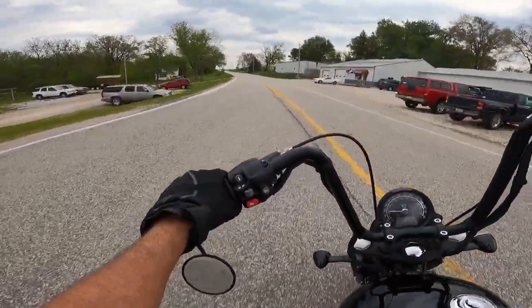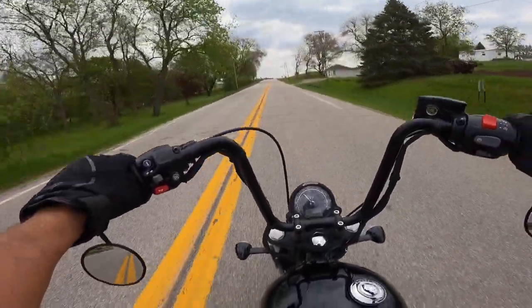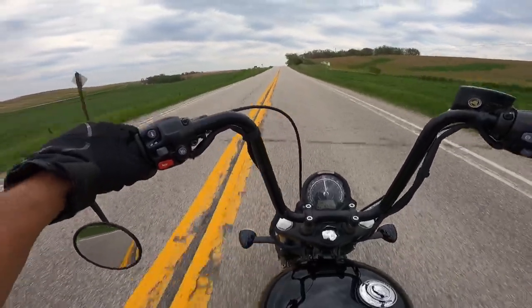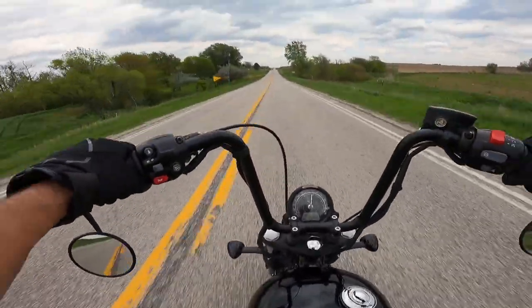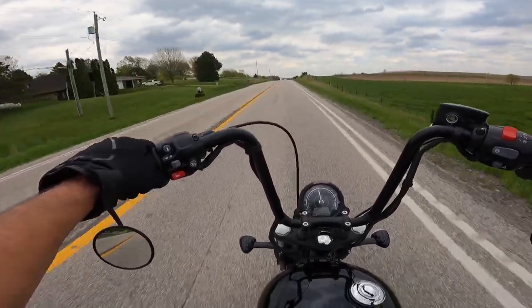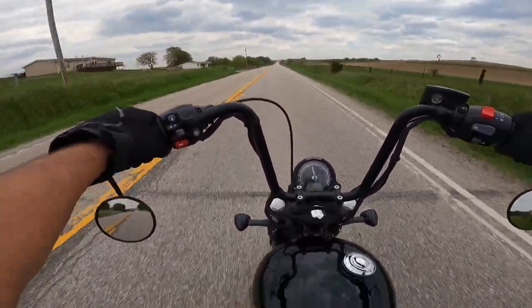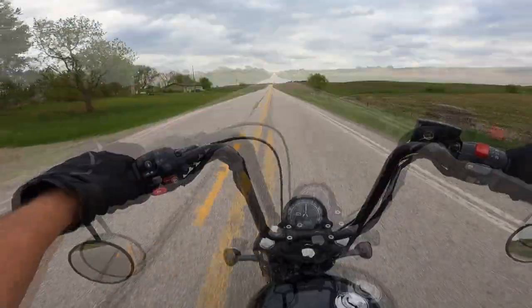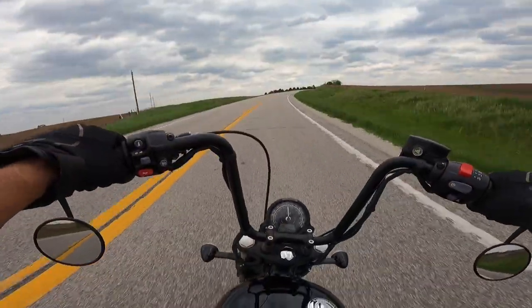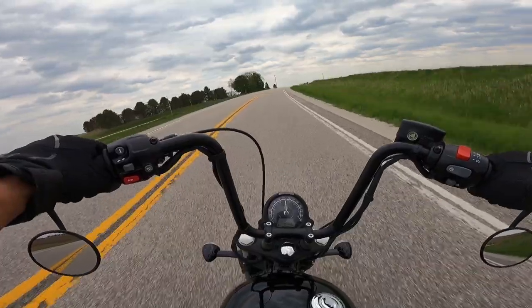These bikes have a tremendous amount of power — they're just real, real machines. At 60 miles an hour in sixth gear you're tracking about 2,500 RPM — pretty darn good. The seating position: I'm very upright, my feet are below my knees, my knees are about parallel to the ground, my back is straight, my arms are almost straight up from my shoulder. I'm not uncomfortable in any way. The Monotone seat is pretty thinly padded — if it were my bike I might keep the stock seat.